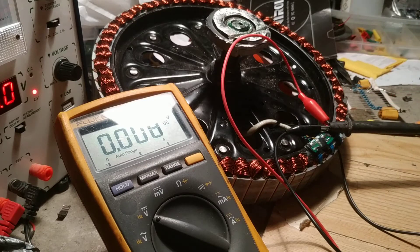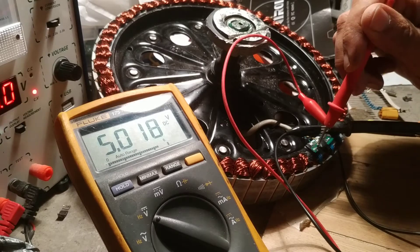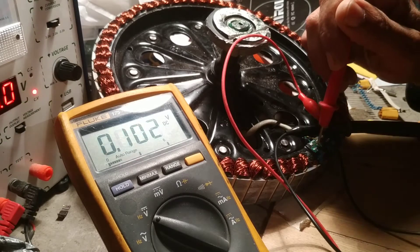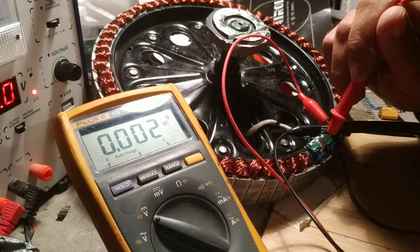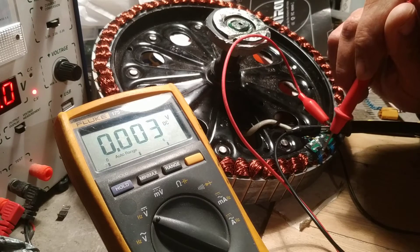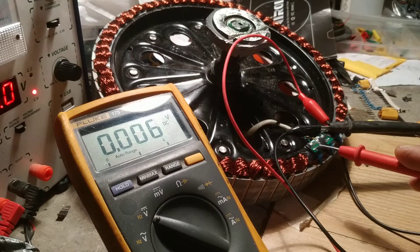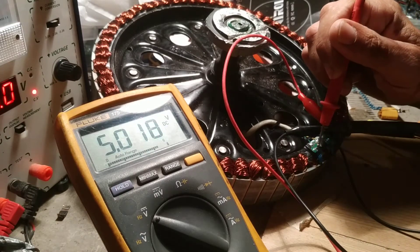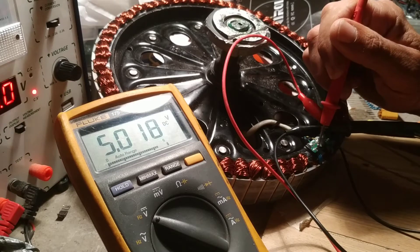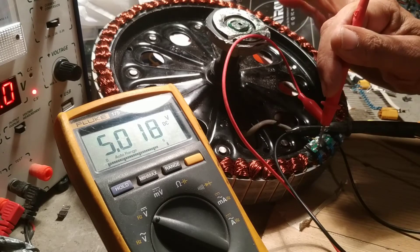I've got ground. Now I'm testing with the positive. So, il est 5 volts. Et les trois jambes — le jambe sur la droite, c'est le voltage; le jambe dans le milieu, c'est la terre; et sur le gauche, c'est le signal. So on each hall sensor you have your positive, ground, and the signal one. So you put this on the right one to check the voltage. Tu as la voltage pour tout le hall sensor.